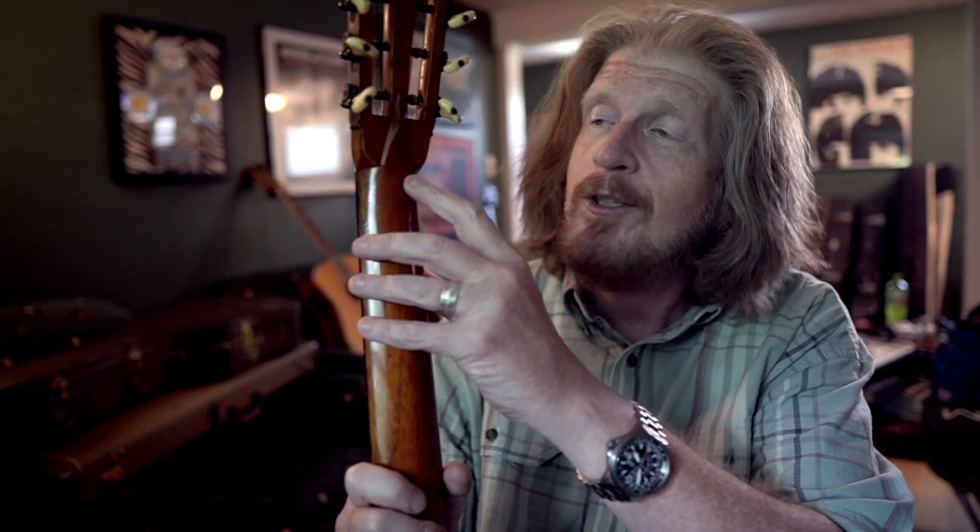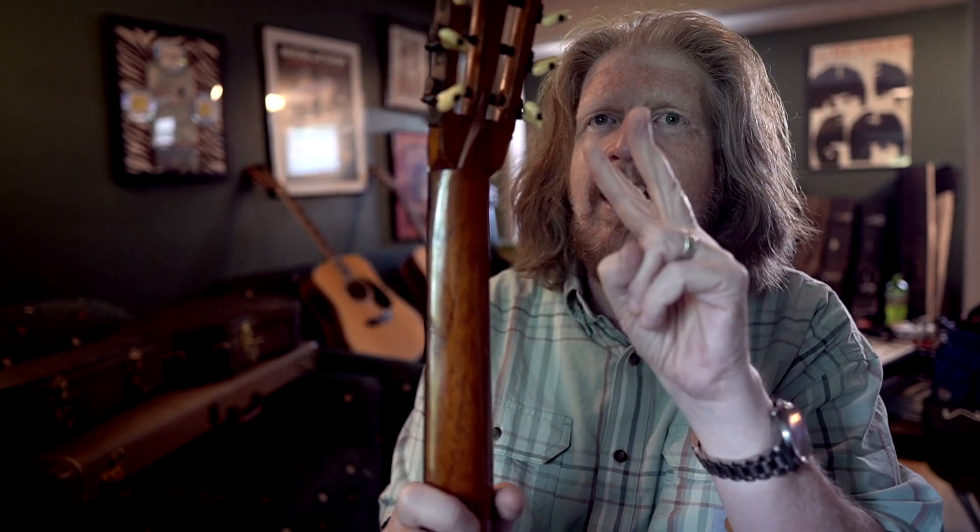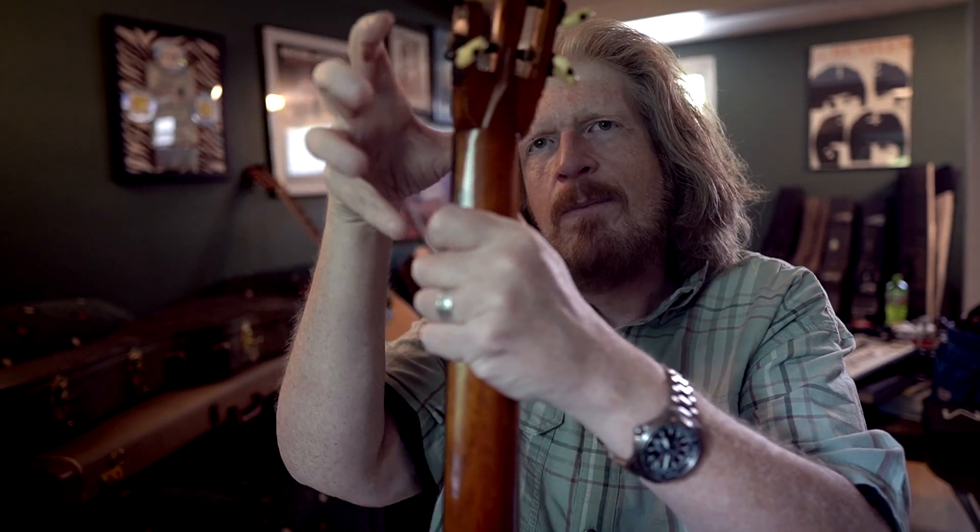I always assumed it was some kind of cosmetic thing, but it turns out on these old guitars that is a very precise neck joint — a mortise and tenon. There's this chunk going up inside there, and a hole inside, so the headstock was made as a separate piece that goes on here.